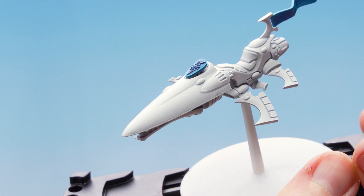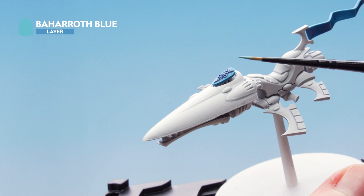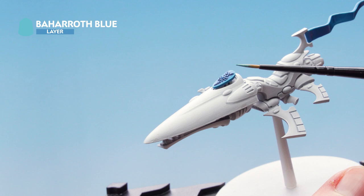With the first stage of edge highlight on the blue complete, we move into the second stage using Baharoth Blue — running that along the uppermost edges of the blue, making sure it stays within the lines of the previous stage. With that second edge highlight complete, the blue areas are finished.